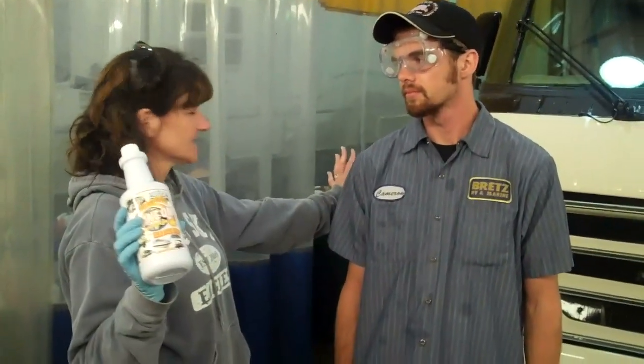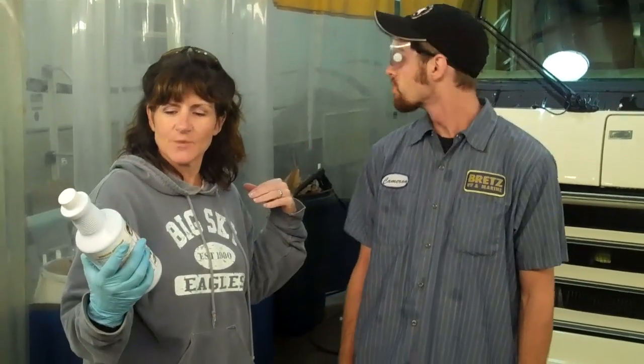First thing we do is wash them really good and then bring them inside. We've washed the unit, we've brought it inside, and now we're going to do the Shine On surface cleaner, which is going to remove the oxidation.